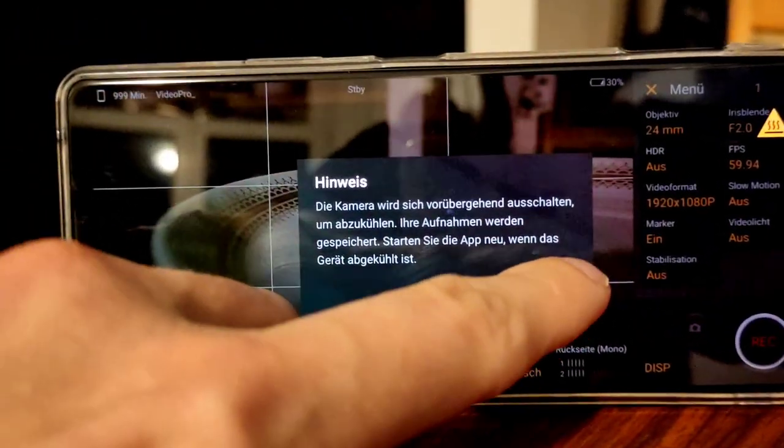Which software did I use? I used the VideoPro app, but I also tried out the PhotoPro app in basic mode and got a few minutes longer recording time with the PhotoPro app in basic mode for video recording.